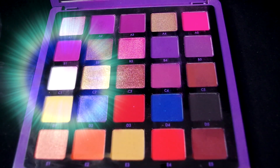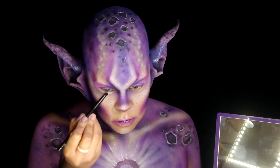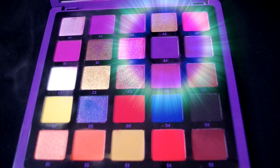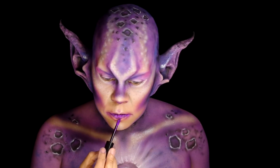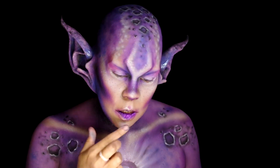Back with the Norvina volume one palette, apply C1 under the eyes and the center of the eyelid. With B4, blend into the white and color the inner part of each eye. Then put on some more KVD Glimmer Veil and finish that up with some Collective Cosmetics highlighter on the edges of the lips.